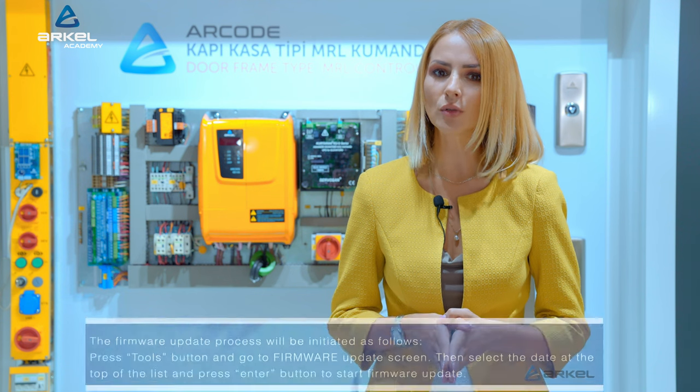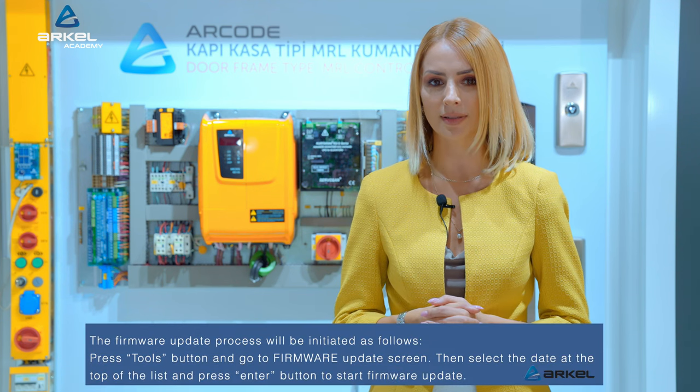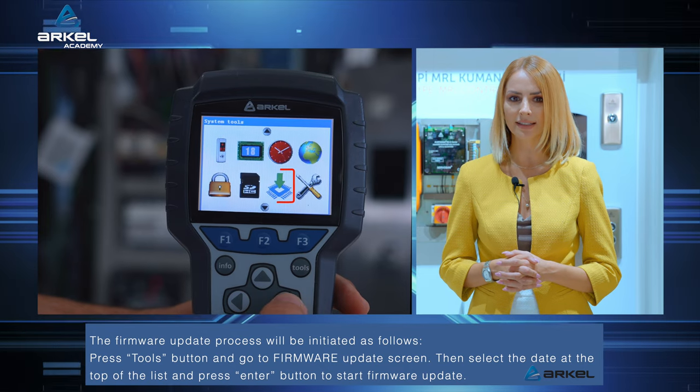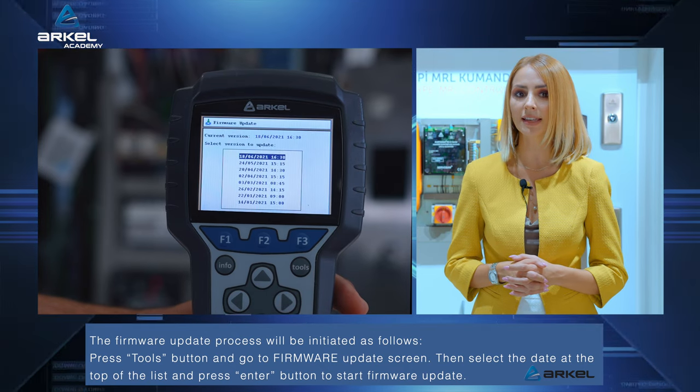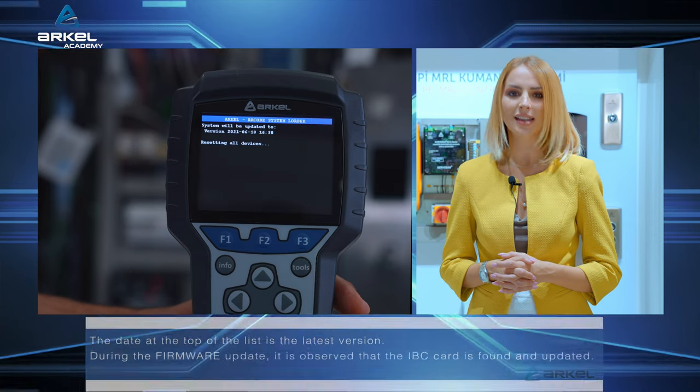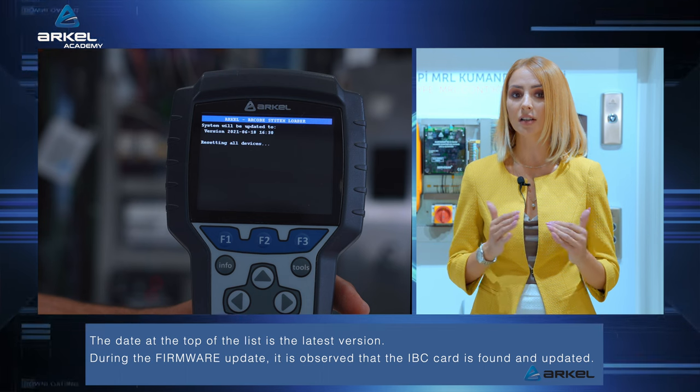The firmware update process will be initiated as follows. Press the Tools button and go to the Firmware Update screen. Then, select the date at the top of the list and press the Enter button to start the firmware update. The date at the top of the list is the latest version.